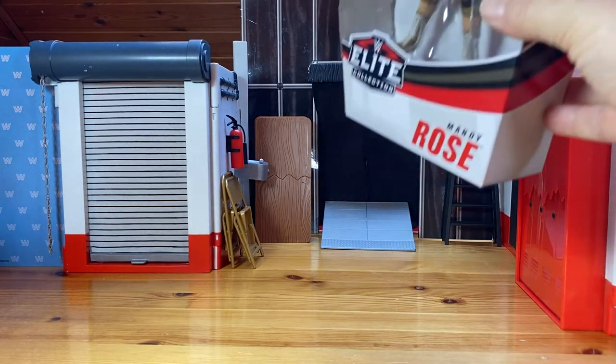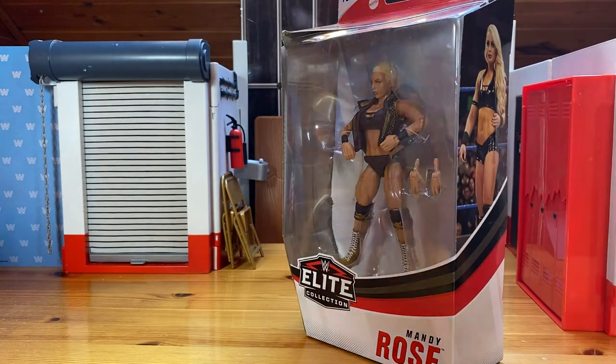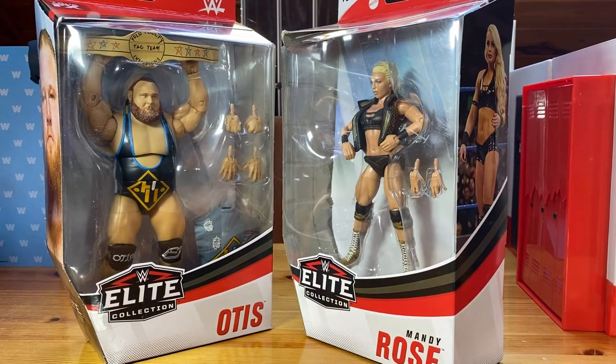First of all is Mandy Rose, WWE Mattel Elite Series 75 Mandy Rose. And we have her boyfriend, Elite Series 76, Otis — the Mr. Money in the Bank. Those two figures are actually pretty special for me, because in both cases I thought that's a pass for me. I told you that we're not going to collect every single figure that is coming out just for the sake of it. We only collect figures that we are emotionally attached to.